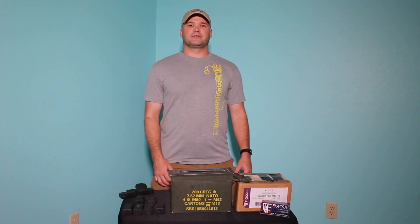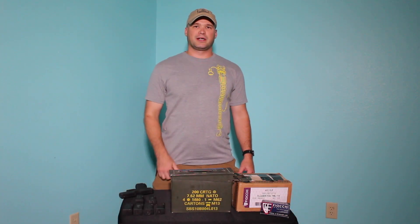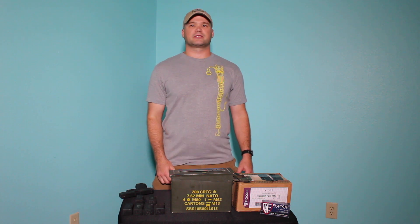Hey guys, it's Zach. Thanks for watching. Today's video we're going to talk about the four different ways that I store ammunition. Let's get started.